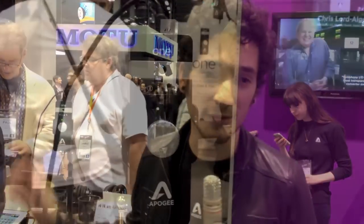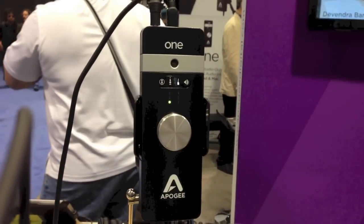Hi, this is Daniel. I'm here with Apogee Electronics and today we are presenting our brand new One. One is an audio interface designed for Mac or iOS now, which is a new feature that we incorporated into the One. It's an entirely new redesigned unit.